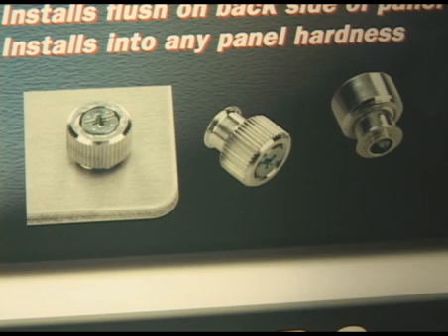An additional product we have launched is a flare-in style. These products are perfect for painted panels and close-to-the-edge applications, and as with the floating style, we are including a feature that prevents cross-threading.